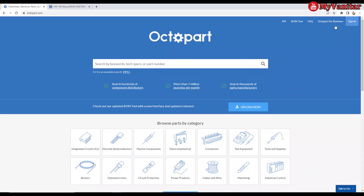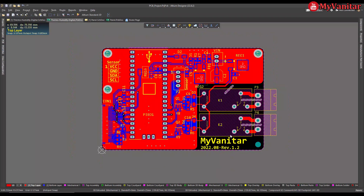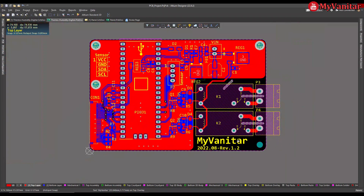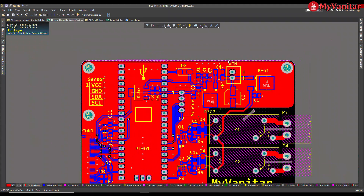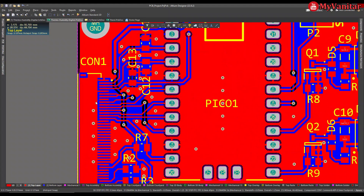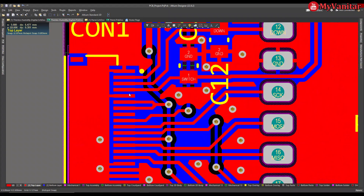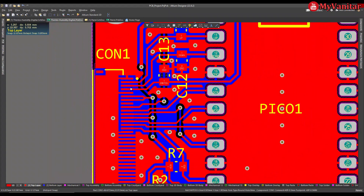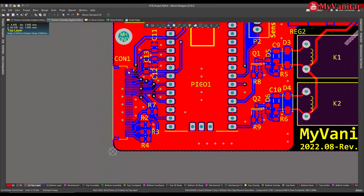This is the latest revision of the PCB board — version 1.2. I have replaced the regulators and you will now use two D-PAK regulators instead. Another change is that I have enlarged the pad size of the FPC connector, because this makes the soldering job easier. In the previous revision the pads were shorter and soldering was harder, especially without experience.